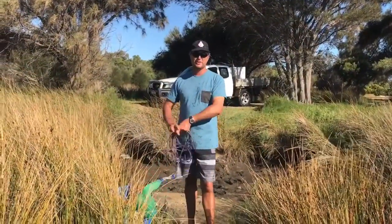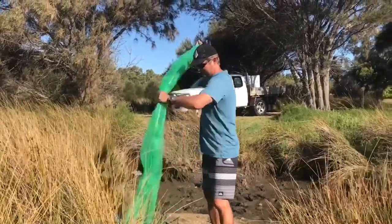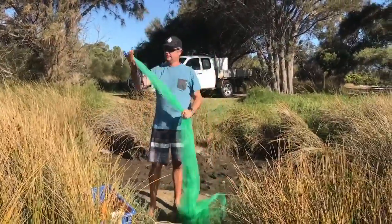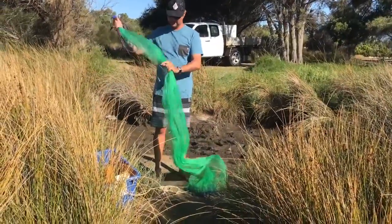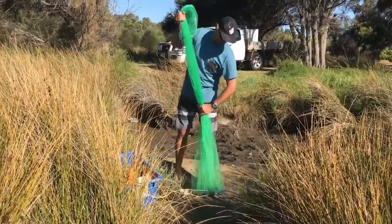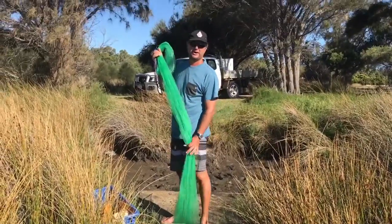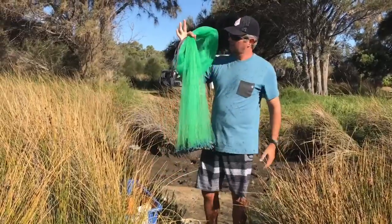Here we've got a centre cord throw net, or a drawstring. It's a larger net — a nine-foot net. Better for bigger mullet and bigger schools of fish. This one you need to do two grabs. We've got the top horn there, do one grab like so. The most important grab is the one closest to the lids, and you basically want to do it at pocket height. Then put that into your top hand.